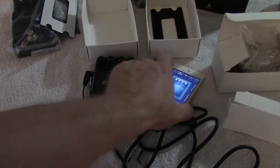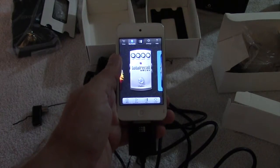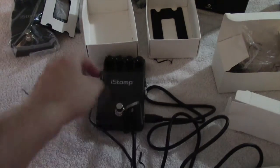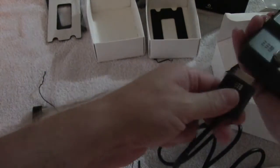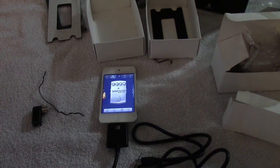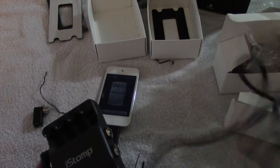Alright folks, that completes the unboxing and the first look. Let's take a quick look at some of these other effects. Let's go ahead and do another pedal and unplug that. Now apparently you do not have to keep it connected to your iOS device — once it's loaded in there you can unplug it and leave it unplugged. There are a lot of wires here.